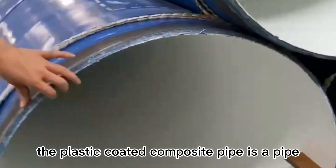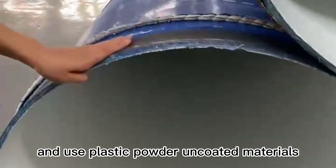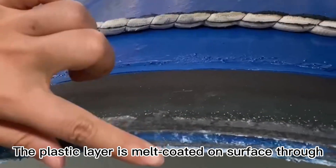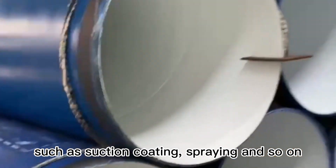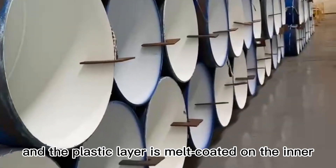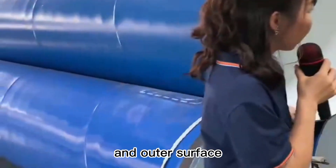The plastic coated composite pipe uses a steel pipe as a base pipe with plastic powder and coated materials. The plastic layer is melt coated on the surface through the plastic coating process, such as suction coating, spray, and so on. The plastic layer is melt coated on both the inner and outer surface.